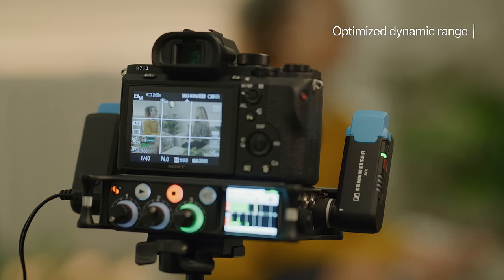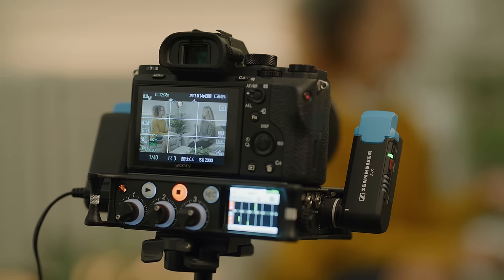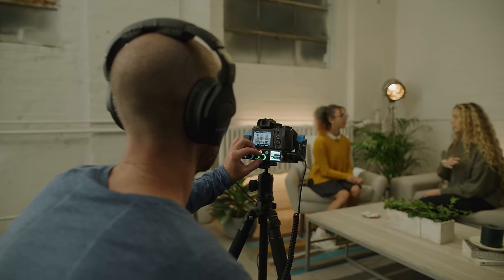And speaking of perfect audio, the transmitters will automatically adapt sensitivity settings, ensuring that you have just the right setup no matter the sound source.